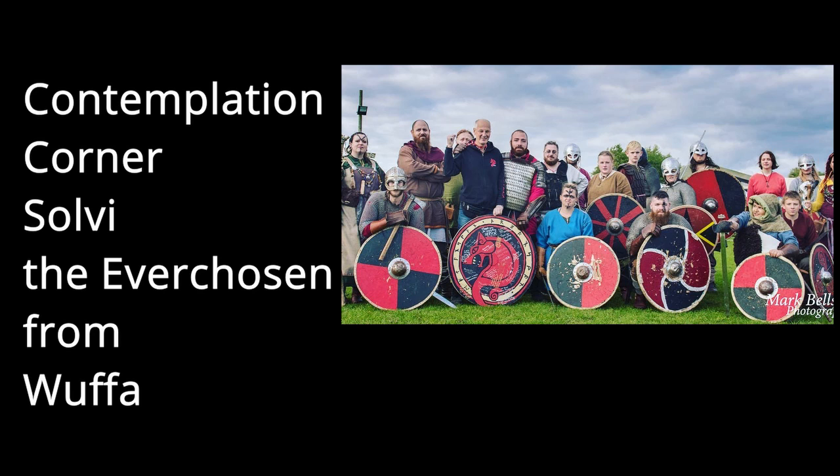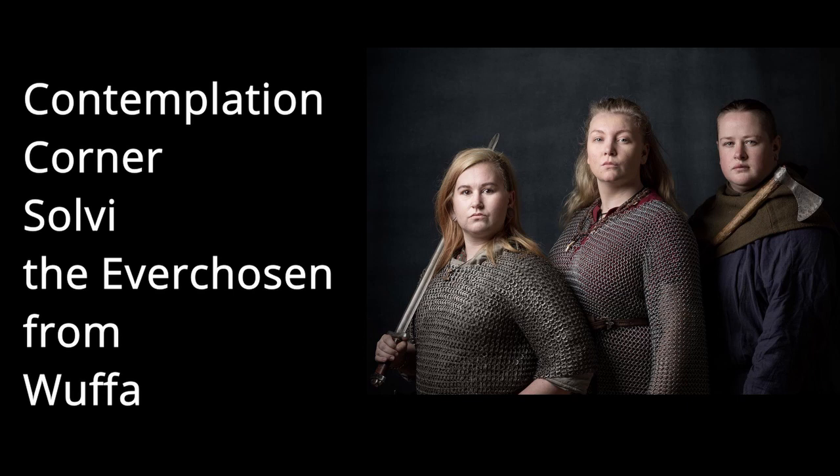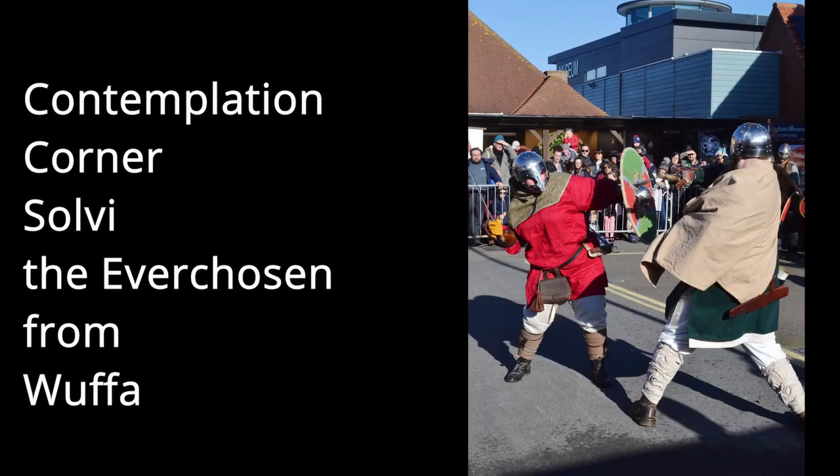A one-on-one is quite intense — there's a sense of theatre, people watching you. But reenactment helps because in a way you're not yourself, you're Solvei the Ever Chosen. It did help — it took me a while to work out a name, sitting there each night looking through Norse baby names, saying does that sound like me? And then Solvei just stuck. Then at Sheringham in 2018 we did a member-of-public choice and I got chosen three times to do single combats — and so the name Ever Chosen was born.